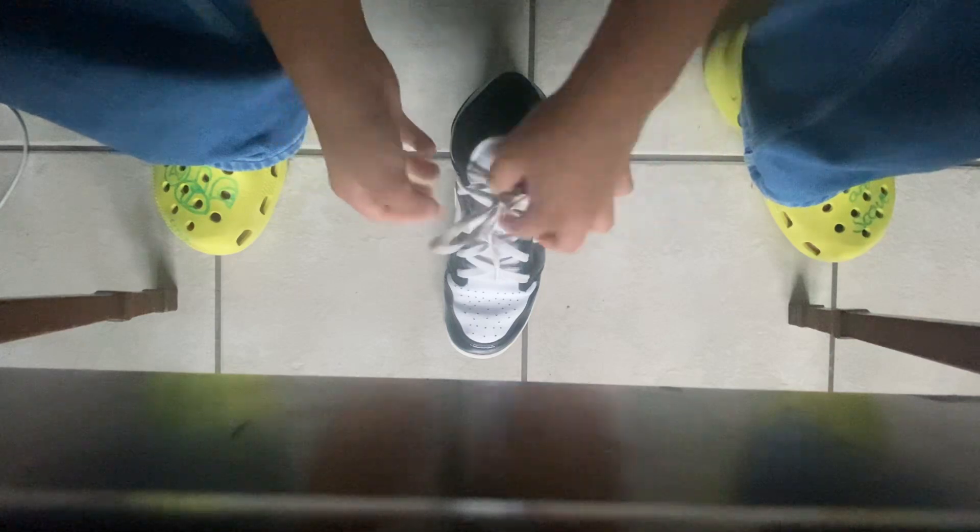And that's how to perfectly tie your shoes! Hope you guys enjoyed the video. Please like the video, subscribe, smash that like button, comment down below, and share this video with your friends or anybody who needs help tying their shoes.